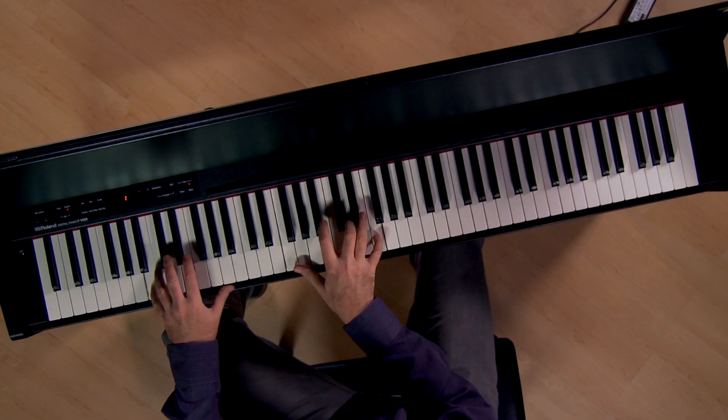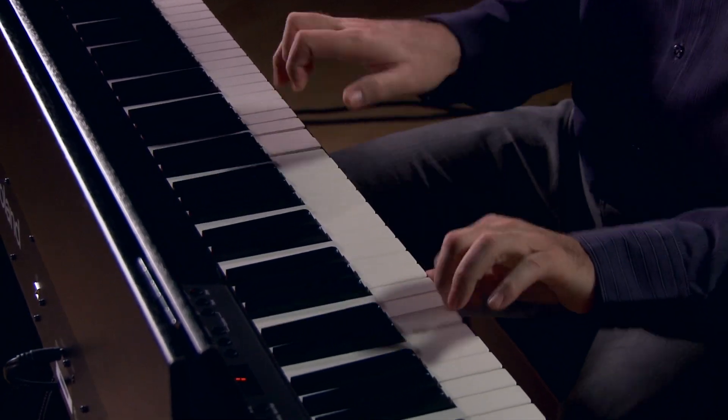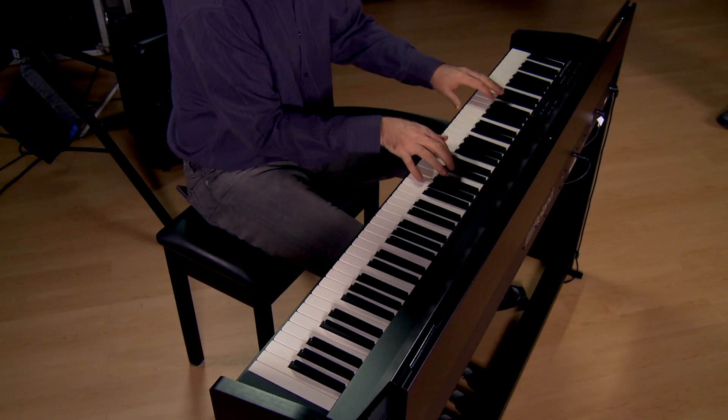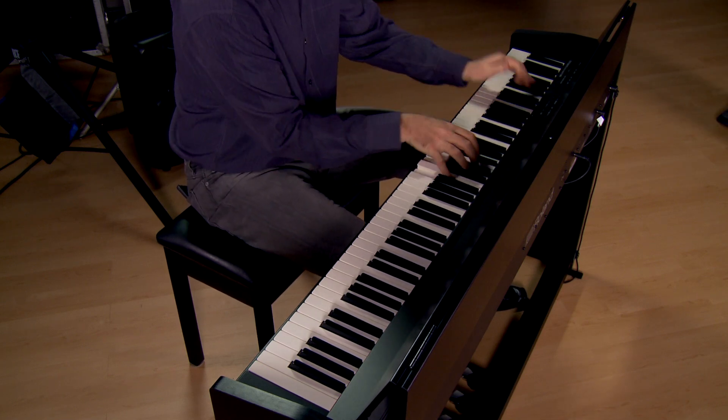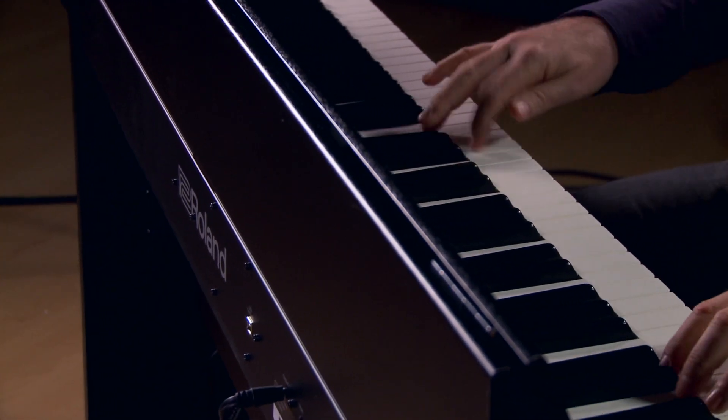There are also eight drum kits. Now there are a few different ways to organize and play this piano. You can play it in whole mode where you're playing one sound across the entire keyboard just like a regular piano. You can set up a dual mode to layer a couple of different sounds and get the appropriate balance between them. You can split the keyboard with two different sounds at a split point, or set it up as twin piano mode — a teacher-student split of the keyboard with basically two middle C's so you can both study and teach.